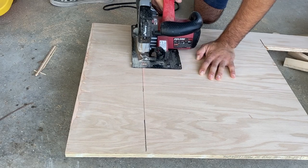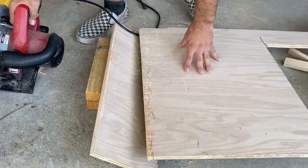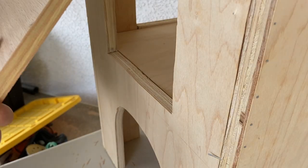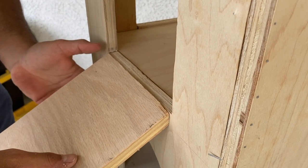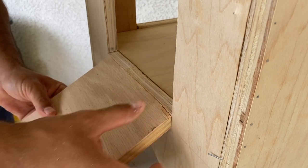Then it was time to make the ramp and I cut the board the same width as the entrance. I forgot to record it, but I later screwed in both of the ramps and then sanded the whole thing until it was smooth. And then I was ready to go.